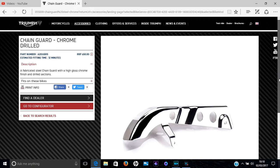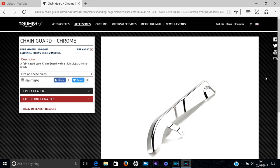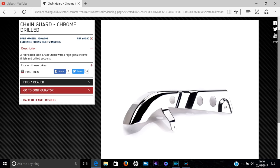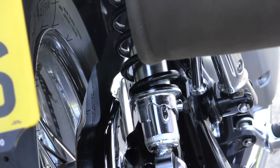Next up we have the chain guard — chrome drilled — and this is where strange pricing anomalies come in with Triumph. They also do another accessory chain guard which is the same as the one the bike comes with fitted as standard, but chromed rather than powder coated in black, without the holes drilled. You'd think drilling holes means extra work and cost, making this more expensive, but it's actually £30 cheaper. I can only assume the pricing guy decided to price them according to weight. There's nothing outstanding about it, but it does look a lot nicer than the powder coated one.